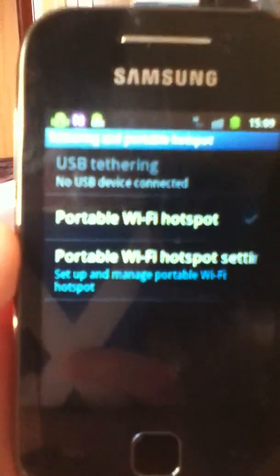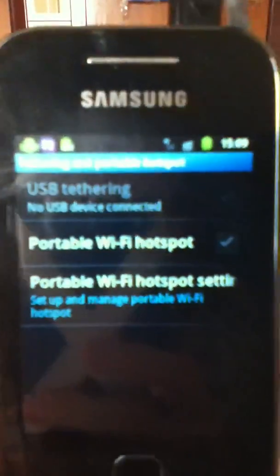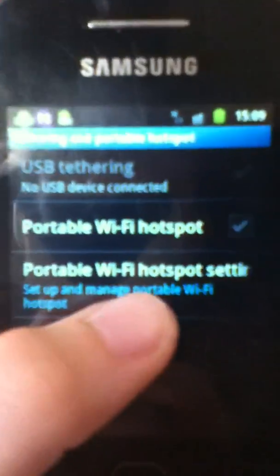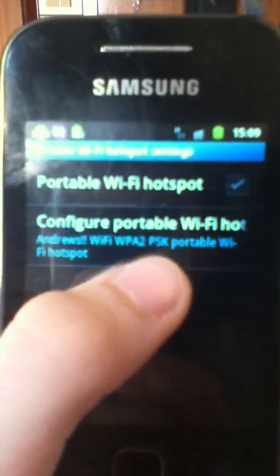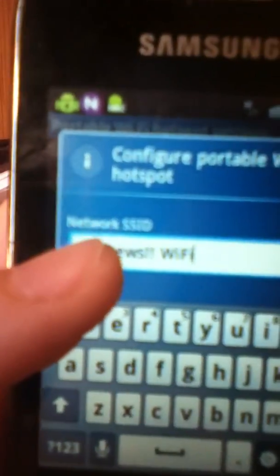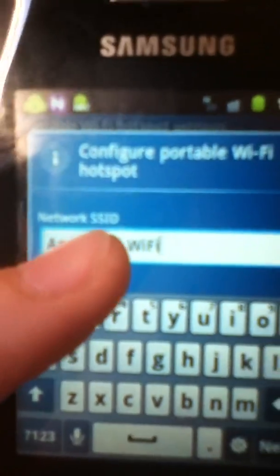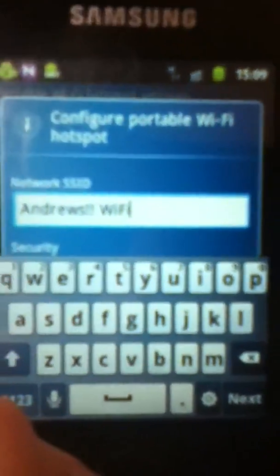Now it will come up like this. You don't need to worry about the tethering part. Go into Portable Wi-Fi Hotspot Settings, then Configure Portable Wi-Fi Hotspot. It has a Network SSID — this is basically the name of your network. Mine is Andrew's Wi-Fi.